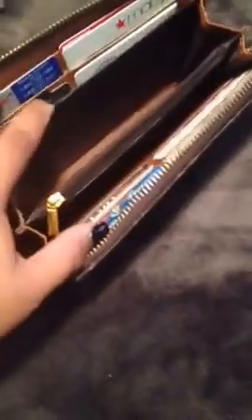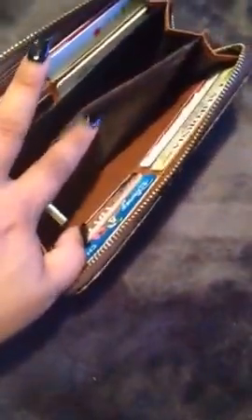It has a zipper right here and more storage compartments, and then it has in the back, as well, card slots for each card. I keep my dollar bills in here, and it's pretty big — I put all my stuff here, all my receipts and stuff, and on top of that I put my iPhone in here.